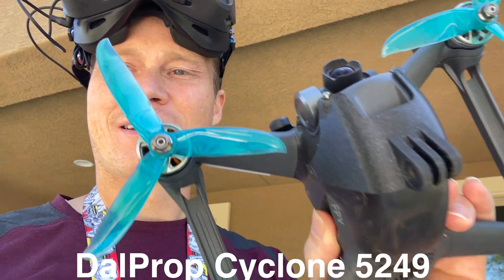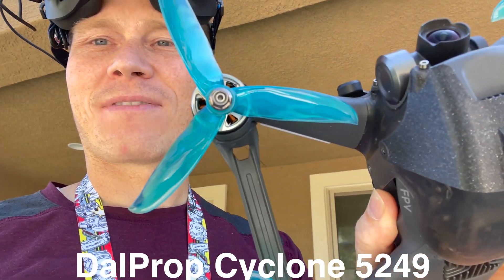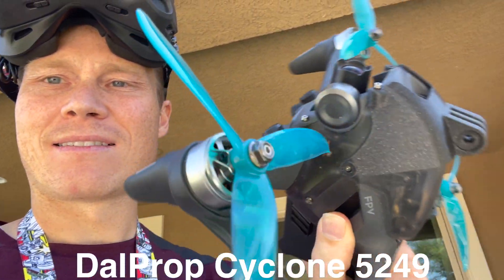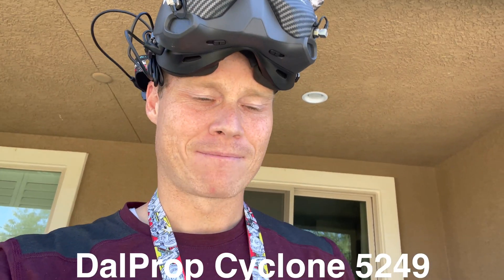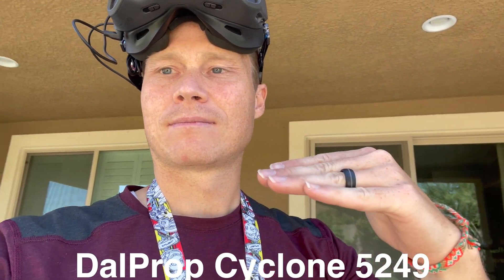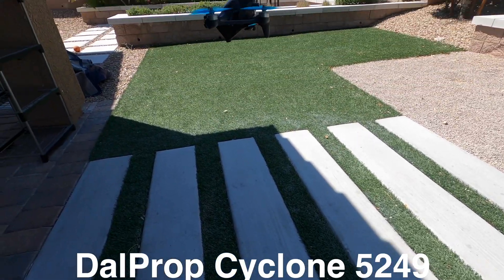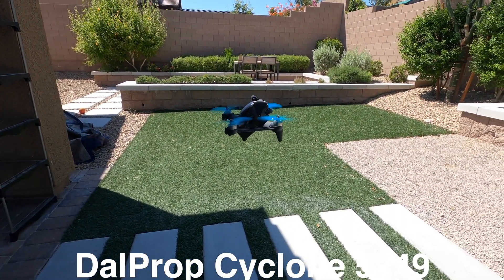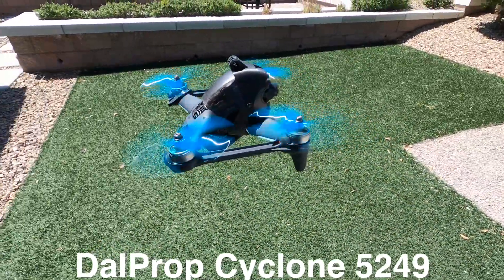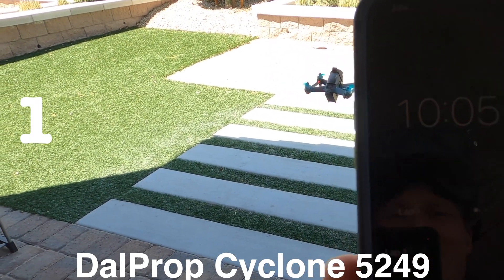We have these Dell Prop Cyclone 5249. For those of you who don't know what the numbers mean — it's a 5.2 inch prop, and the 49 is the pitch of the blade. I'm just going to take it up, hover it from 100% battery to 10% battery, and see how long that takes. We just hit 10% at 10 minutes and one second.